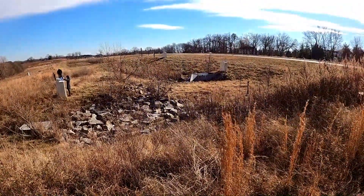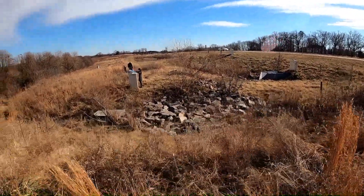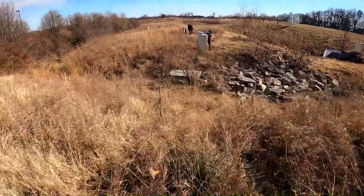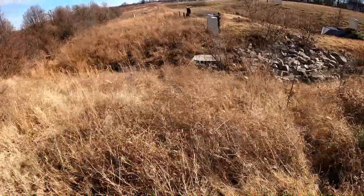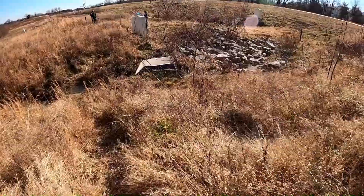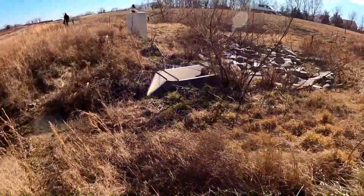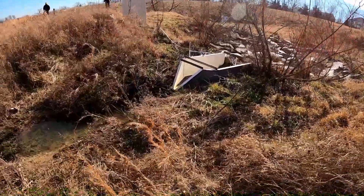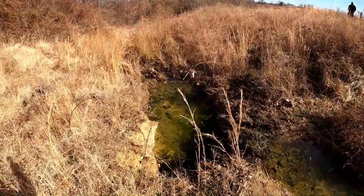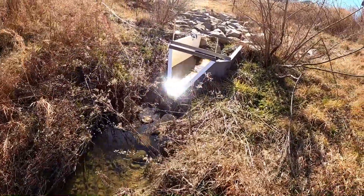We're joined today by one of our doctoral candidates, who's one of our leading experts on field monitoring of green infrastructure systems, and a true authority on many of our water quality analytical methods. So a huge, huge thank you to her for agreeing to lead this demonstration, and also a huge thank you to all of our viewers, who we hope will both enjoy this video and have some of their questions answered through the demonstration.